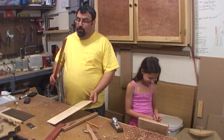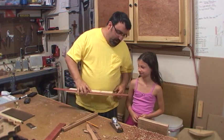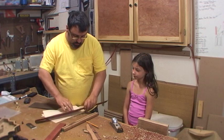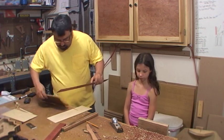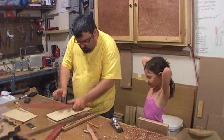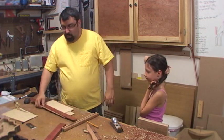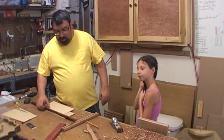So we've planed some pieces down and what we're going to do is dimension them up and glue them. Do you like the colors? When you look at it, it'll actually be sandwiched and the lamination will look like that. We've just got one more piece to plane — that's the rest of the Birdseye Maple.